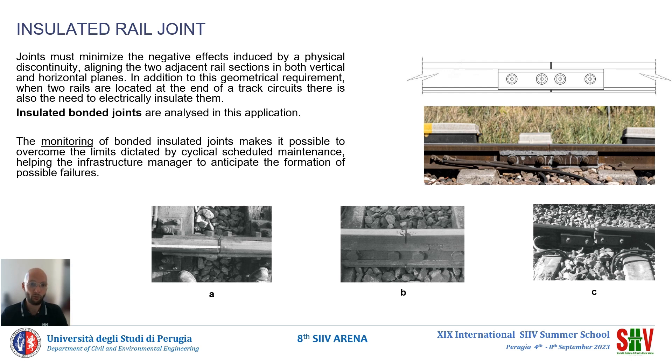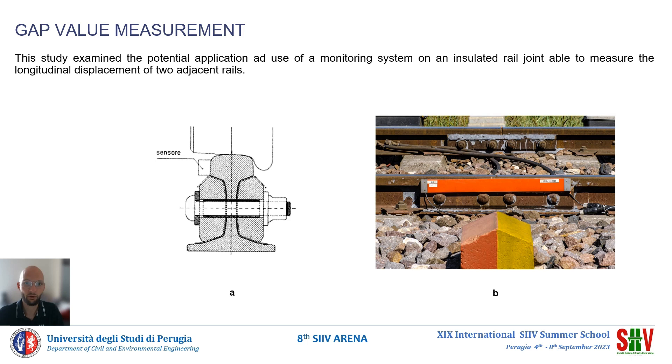Therefore, the objective of this study was to analyze a monitoring system capable of anticipating any problems typical of this element. The monitoring system designed allows remote, continuous, real-time measurement of deformations affecting bond insulated joints. Continuous monitoring makes it possible to respond at an early level and prevent critical events that could impact rail traffic.